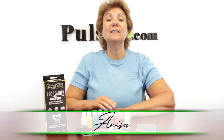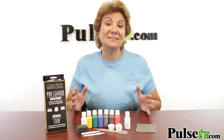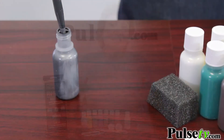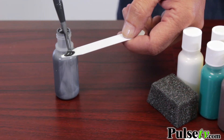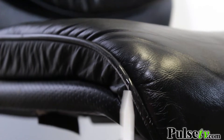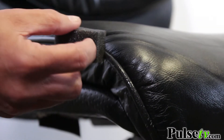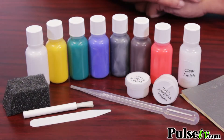Hey, it's Anissa bringing you a great deal on the Pro Leather Restore Kit. Now this is one of the best on the market. It's actually used by professionals, and what they did is they made a little kit for consumer use, and we love it. It's a great way to fix scuffs, tears, or any kind of minor leather repairs, and it comes with everything you need.